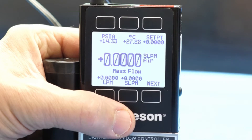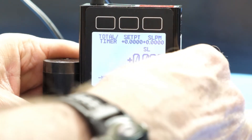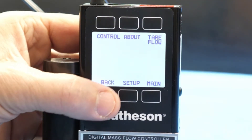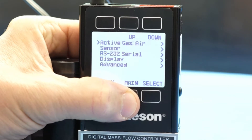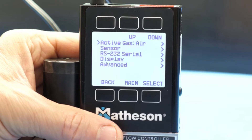Next step, we press Next twice — once, twice. Then we select Setup. From there, we scroll down to RS-232 Serial.